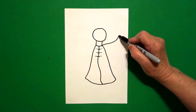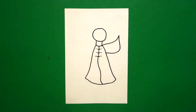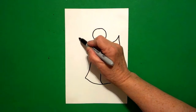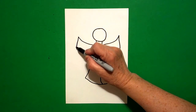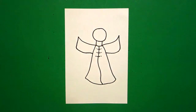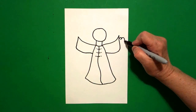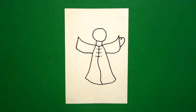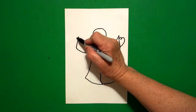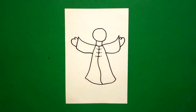I come back to this point right here on the right and I draw a curved line up, curved line down, curved line in, connect. Come on the left-hand side, draw a curved line up, curved line down, curved line in, connect. Come back to the right and draw a little curved line and a bigger curved line, connect, on the right. Come on the left, little curved line, bigger curved line, connect, on the left.